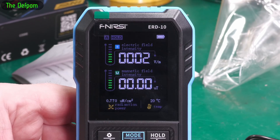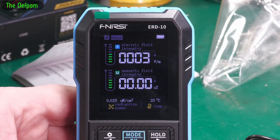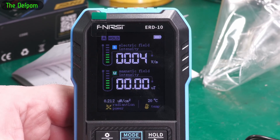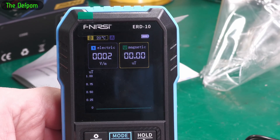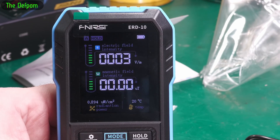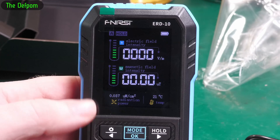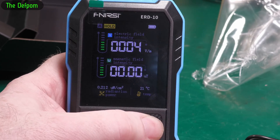I do actually have another meter we'll look at as well and maybe do some comparisons. I don't know which is going to be more accurate — I honestly have no idea, I don't have proper equipment for this sort of thing. It's got a graphing feature too — that's nice — and graphing of that one as well. What about the RF graphing? We've got RF radiation power showing down here — why is that one not graphed as well? I thought that would have been nice.